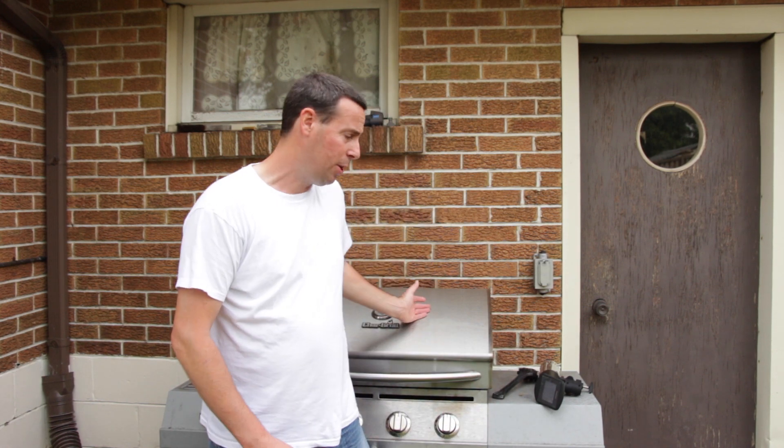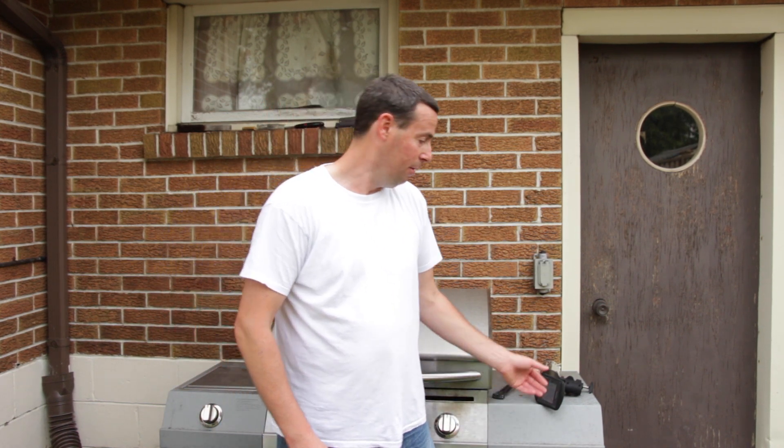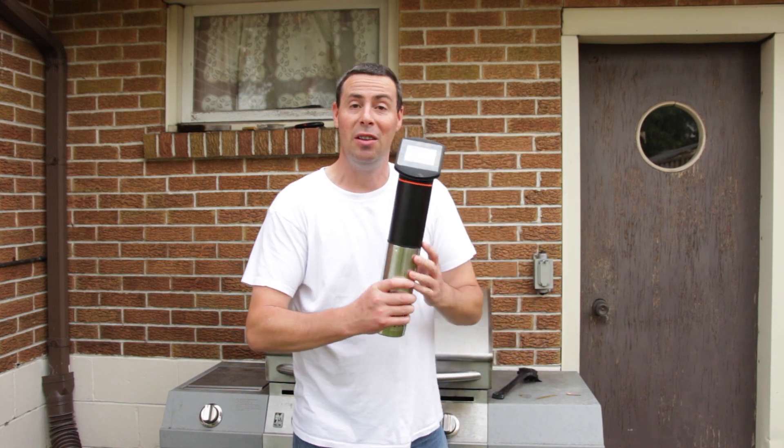This is Johnny. Today I'm going to be making 72-hour ribs. Instead of using a barbecue like I normally would, I'm going to do something a little different. I'm going to be using this.